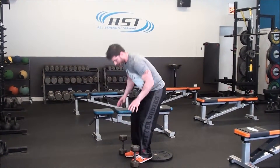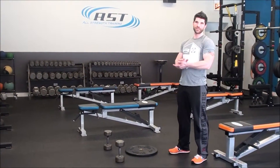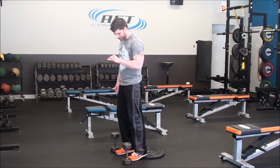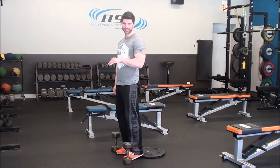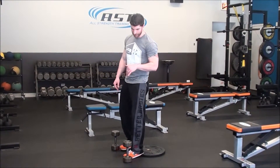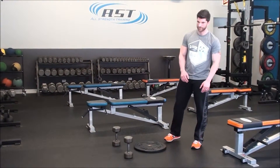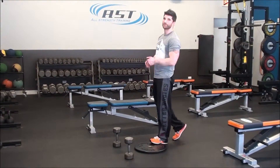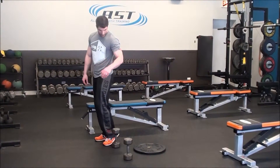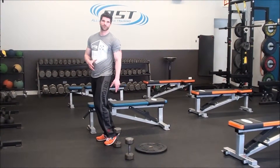To keep strain off of the knee and the patella, you need the pressure to go through your heel. If you start feeling a lot of knee pain, there's a strong likelihood that you're putting more pressure through your toes than through your heel. If it's a flexibility issue, you may need to elevate your heels even higher than this one-inch plate — stack more than one plate, use a higher surface — because that will help you work around a lack of mobility through the ankle and calf.